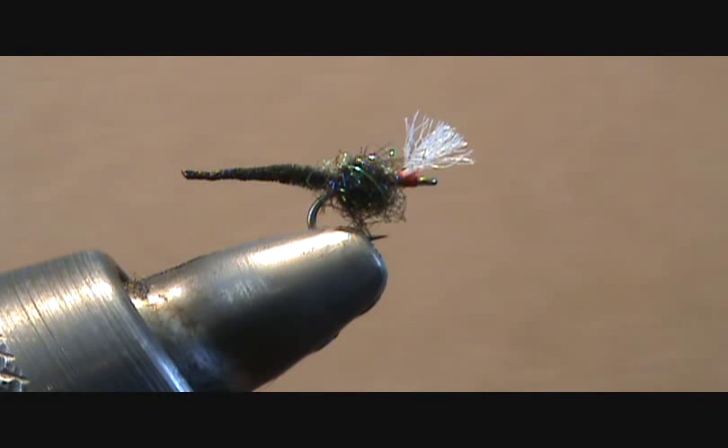Hi everyone. This is Jason from BackpackFlyFishing.com, and this is the GoToMidge. I call it the GoToMidge because it's probably the number one midge pattern I reach for when there's a midge hatch.